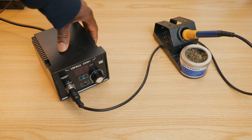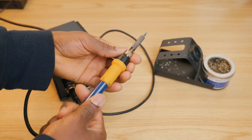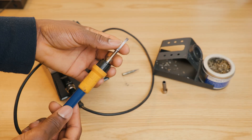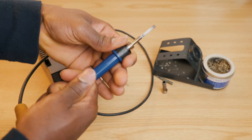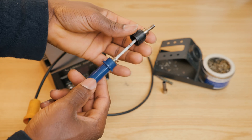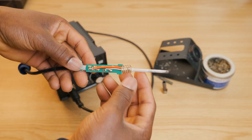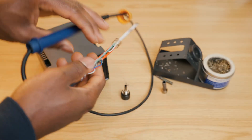I'm going to turn it off and then we're going to disassemble the handle. As you can see, this is the heating element — this is basically the part that you can replace. It does not include the PCB; the PCB stays.